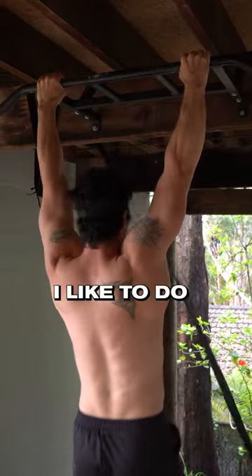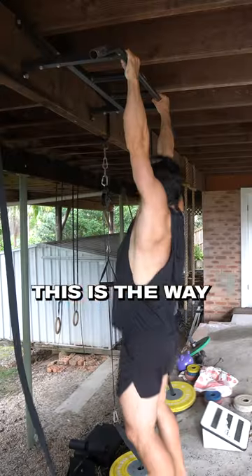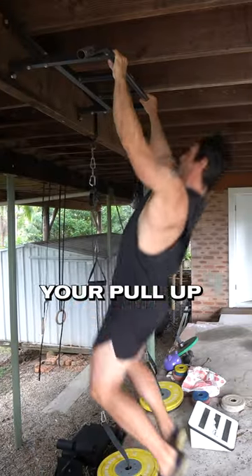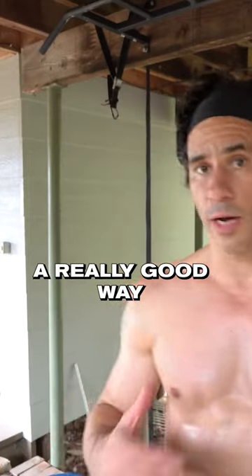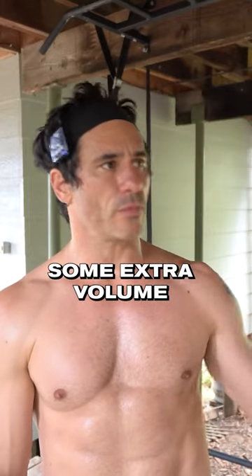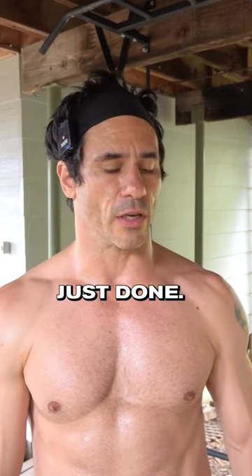That's what I like to do before I bring elbow flexion into the pull-up — so you watch this. This is the way that I start my pull-ups. It's also a really good way to get some extra volume on the back after you've done the tuck levers and front levers, like I've just done.